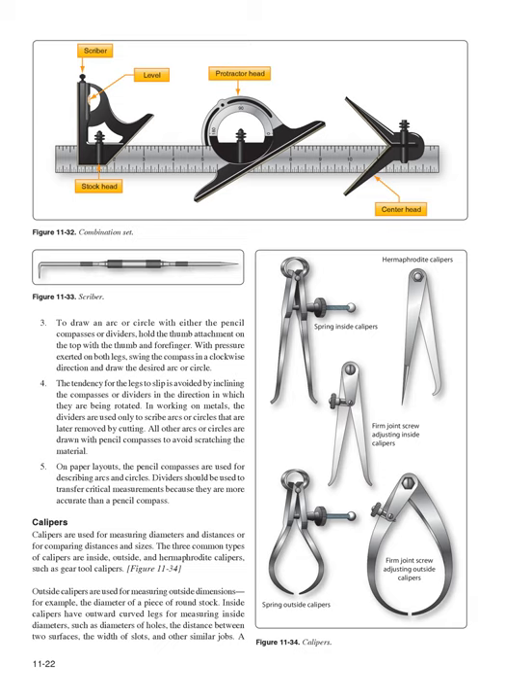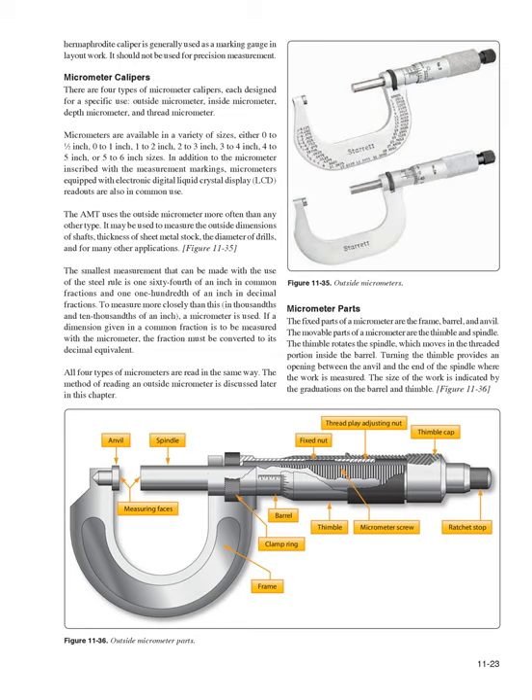Calipers are used for measuring diameters and distances or for comparing distances and sizes. The three common types are inside, outside, and hermaphrodite calipers (Figure 11-34). Outside calipers are used for measuring outside dimensions, such as the diameter of round stock. Inside calipers have outward curved legs for measuring inside diameters, such as holes, distances between surfaces, and the width of slots. A hermaphrodite caliper is generally used as a marking gauge in layout work and should not be used for precision measurement.